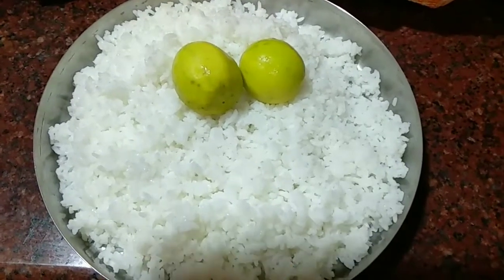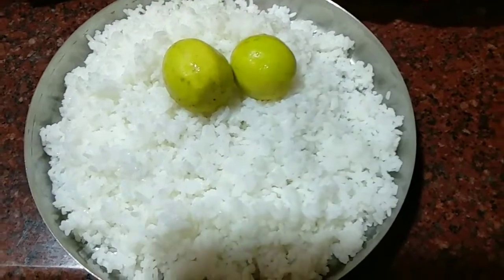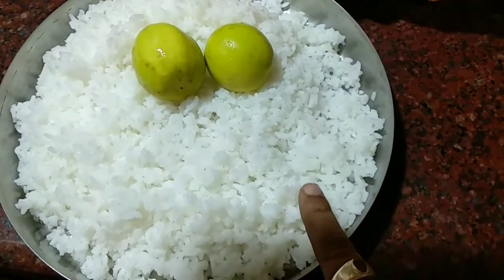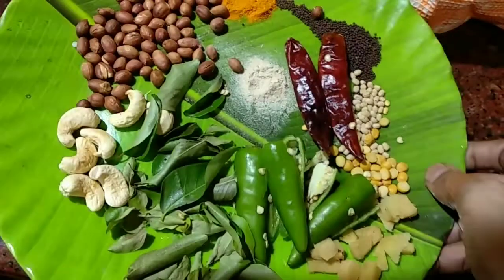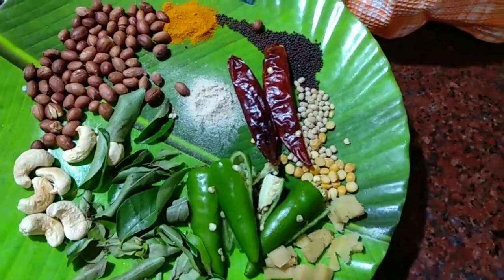Hello, welcome to my channel. Today I am going to make lemon rice. This is the boiled rice, and for this rice I am going to give tempering — that is tadka.